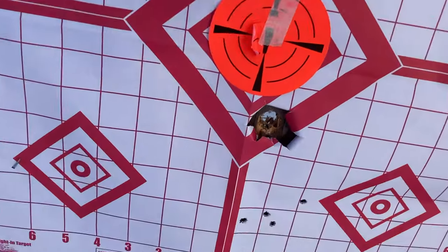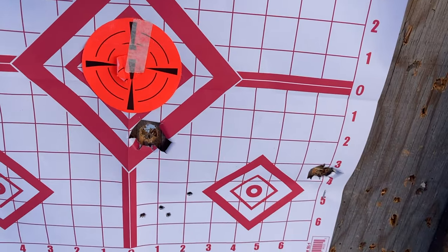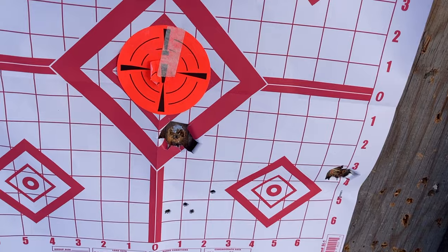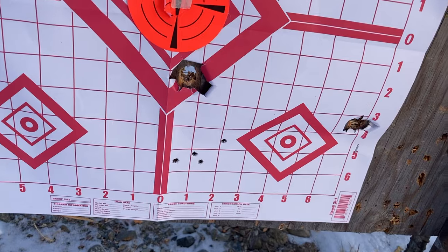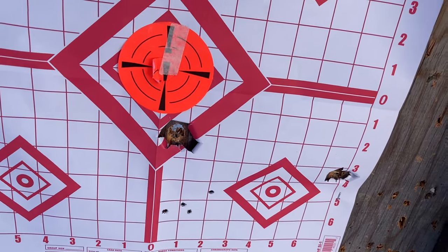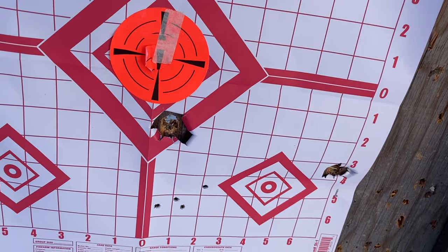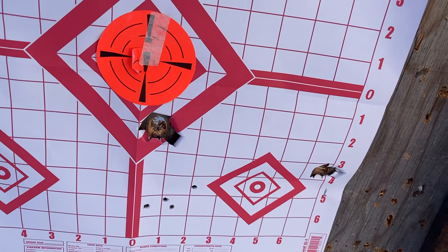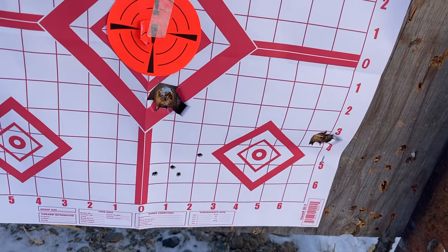We'll go see how that worked. There's one, two. So at 75 yards, they're shooting a little bit to one side. I might just reposition the sights, but I'm going to try a third slug just so I get a three-round group and see how that works out. Not bad — usable to 75 yards on deer-sized game.